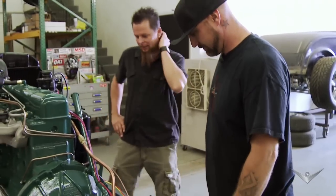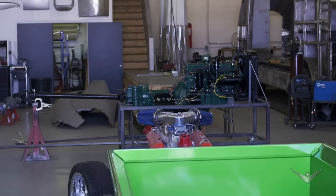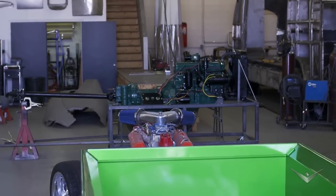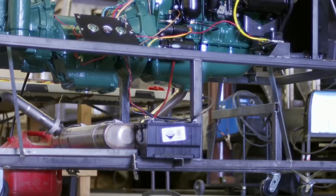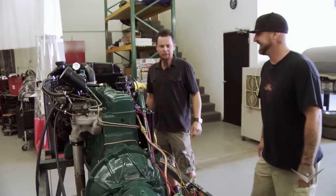Holy crap, this is a pretty elaborate little stand you've got going on there, buddy. I didn't hold back the punches on it — I just wanted to make sure that it was perfect before we put it in there. I would hate to have to tear it back out of there. It's really important to test fire and break this motor before we install it in the chassis, because once it's in there, it'd be a mother to get it out. Let's hear it.